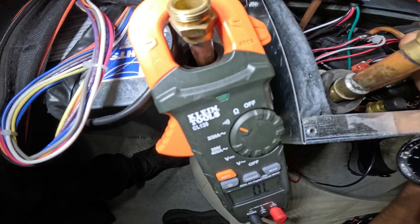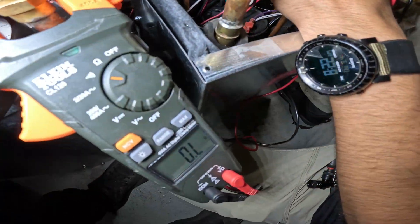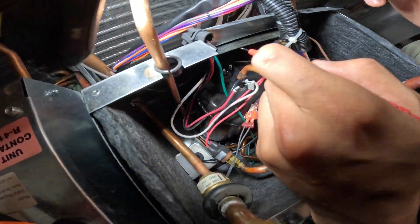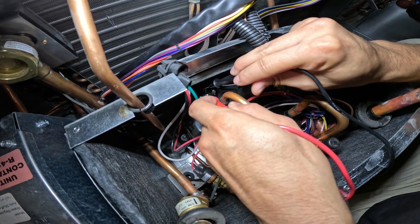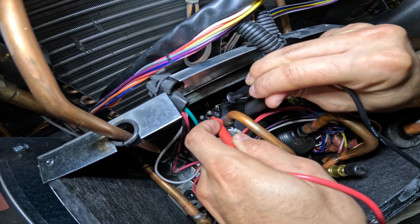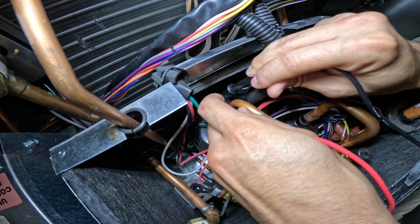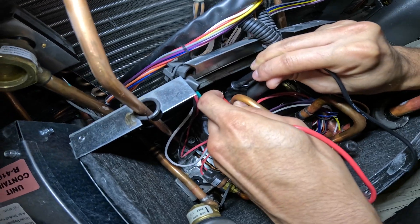All right, we got the meter set to continuity. Let's touch the two leads together. We have a sound so we know we have connection. We're going to go between any two terminals. We have continuity there. The next two — no continuity. And then the next two — no continuity. That's telling me we have some kind of open windings here.